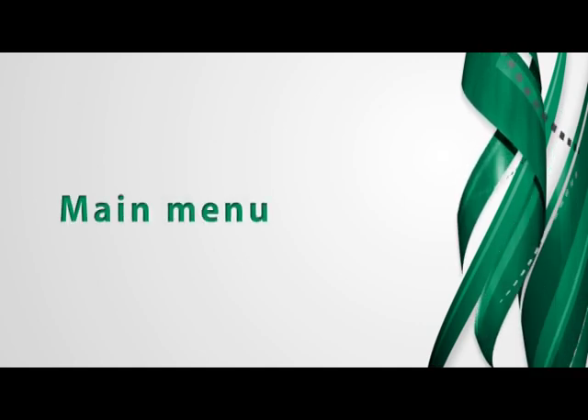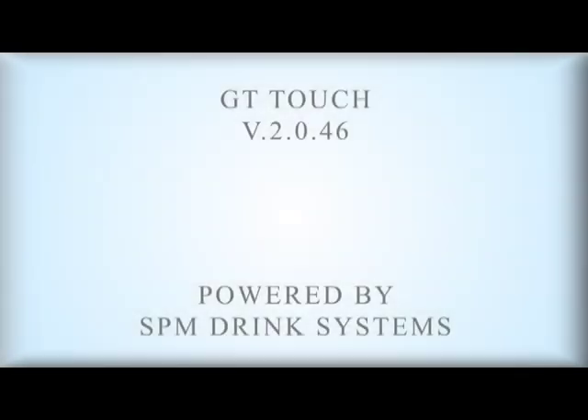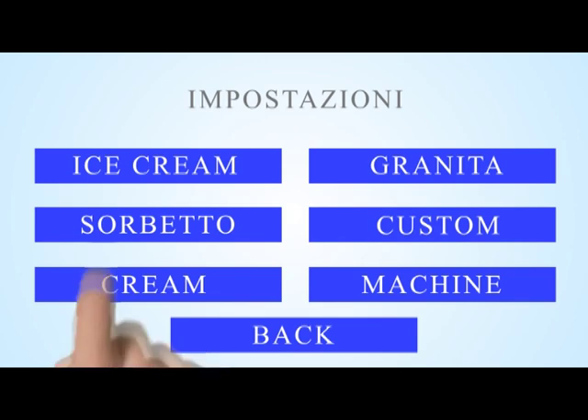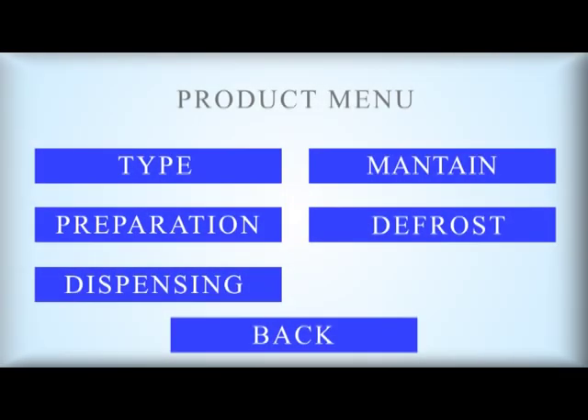Machine Menu. At the switching on of the machine, the last version of the installed software appears. After a few seconds, the main menu is displayed. Touching one of the keys it is possible to enter the Products Menu or Machine Setups Menu. The Setup Menu allows the change of machine standard setup parameters.